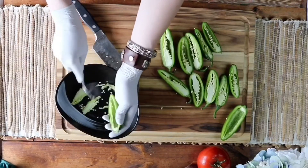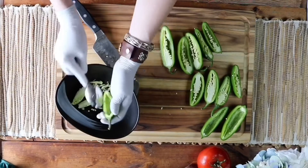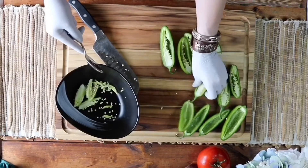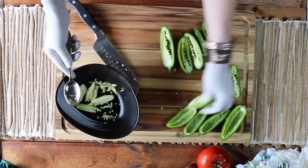I opted for the spoon method because I don't like my jalapeños to be particularly hot, and that white membrane is actually what holds most of the capsaicin — that's what gives peppers their heat.